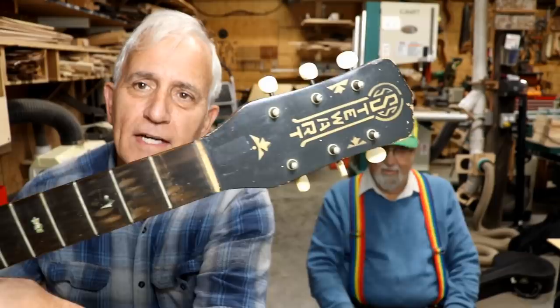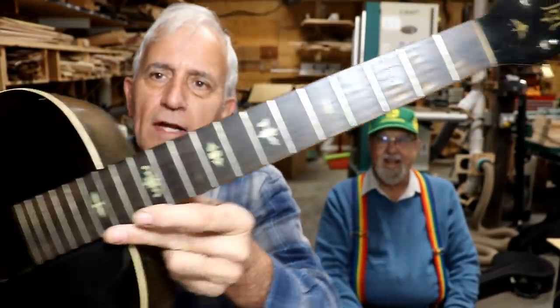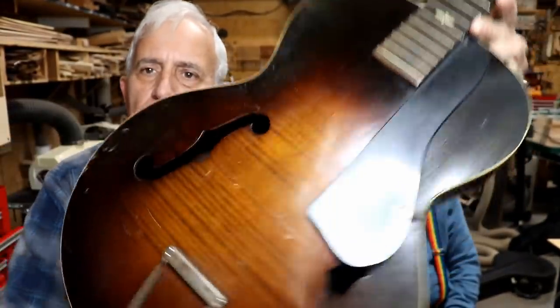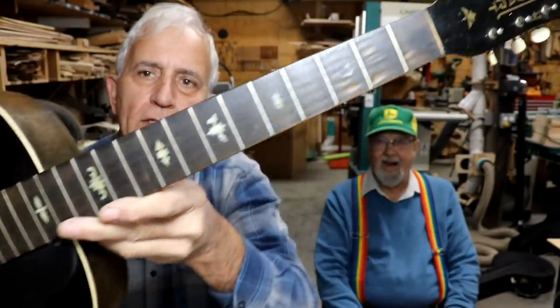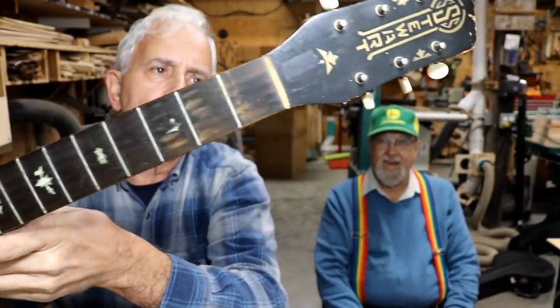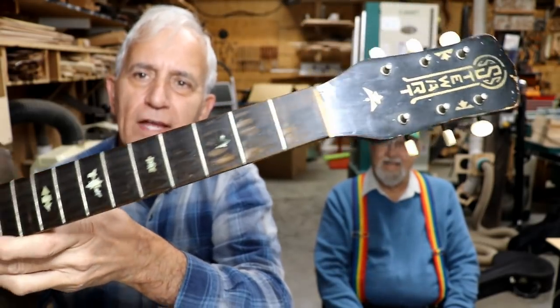Hello, my friends. Jerry Rosa here in the Rosa Stringworks Workshop, and we have a visitor, Jerry Stewart. He is an SS Stewart collector — he's got several SS Stewart instruments that he's brought with him. This first guitar is the first one we're going to look at, and it's got a few little problems, but it doesn't look like it's anything too terribly major. I haven't really evaluated it yet, you understand.